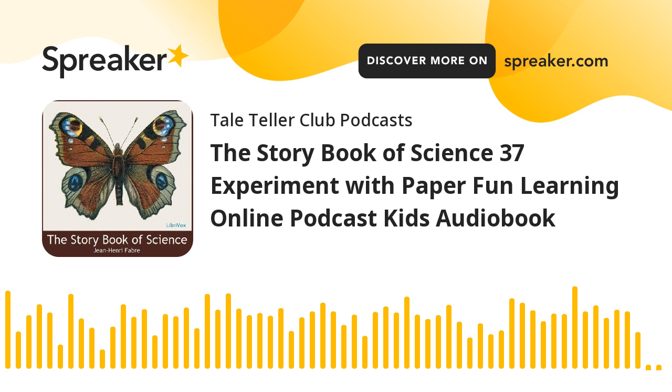Chapter thirty-seven of The Storybook of Science. This is a LibriVox recording. All LibriVox recordings are in the public domain. For more information or to volunteer, please visit librivox.org. The Storybook of Science by Jean-Honoré Fabre, translated by Florence Micknell. The Experiment with Paper.